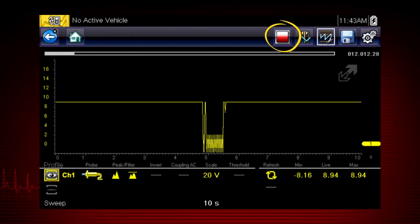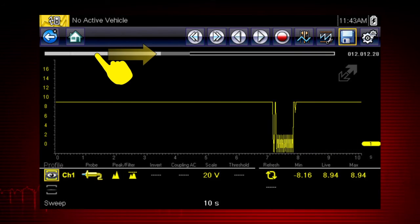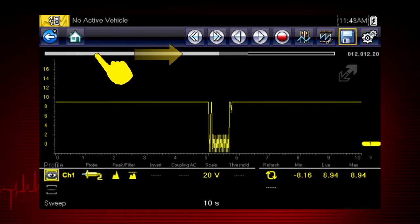Pressing the red stop icon freezes the data recording so you can review it. Use the double arrow icons to scroll one screen at a time, or the single arrow icons to scroll one data point at a time. Or slide the scroll bar forward and back to quickly access all recorded data.